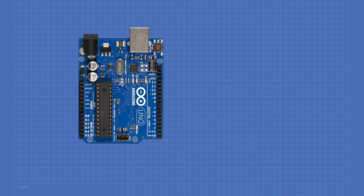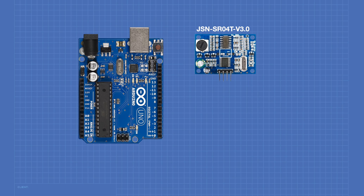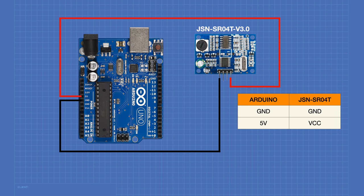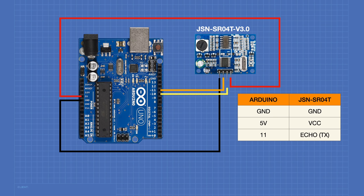For our first experiment, we'll require an Arduino Uno and a JSN-SR04T ultrasonic distance sensor module. We'll begin with the sensor in its default mode 0. Connect the Arduino's ground to the ground pin on the JSN-SR04T. Connect the Arduino's 5 volt output to the VCC pin. Connect pin 11 of the Arduino to the ECHO or TX pin, and pin 10 to the trigger or RX pin. This completes our wiring.